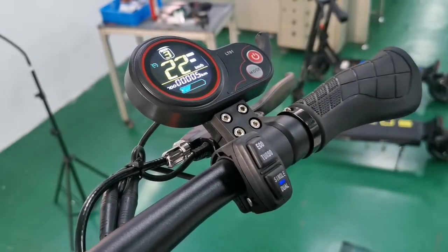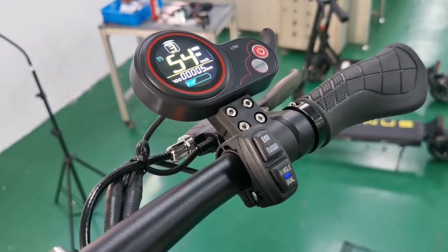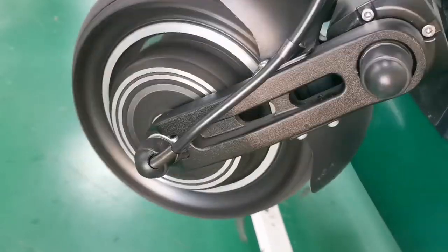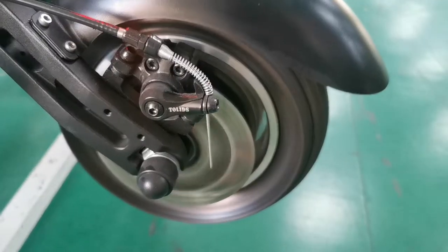At this time, if we press the turbo button, the speed limit will be released and it returns to 54 kilometers per hour.